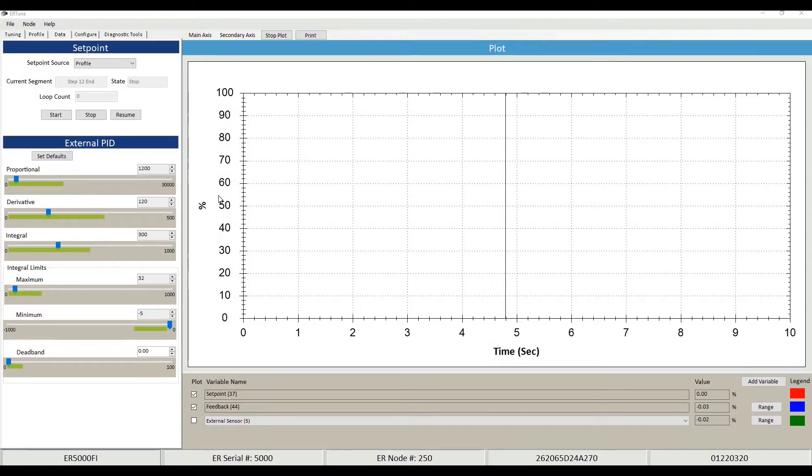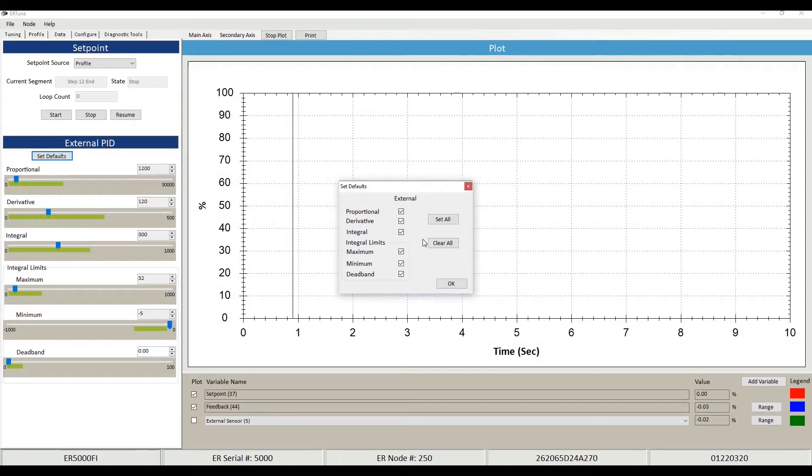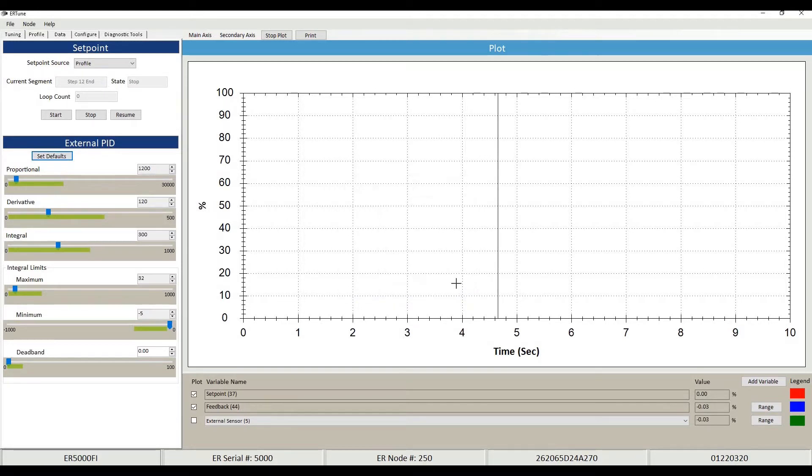Here we are in the interface of our ER Tuned software. What I've got here is our basic interface showing our PID controls, which allows you to change your proportional, derivative, and integral modes to give tighter tuning on things like changing set points and keeping certain pressure active for a certain amount of time. I've set the defaults here — it does come with its own defaults and they're pretty tight, giving about a second to a second and a half on pressure changes.